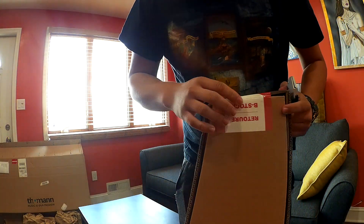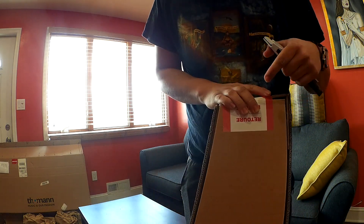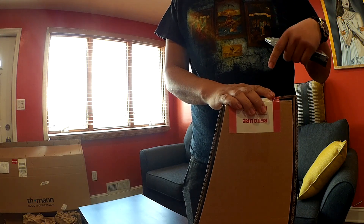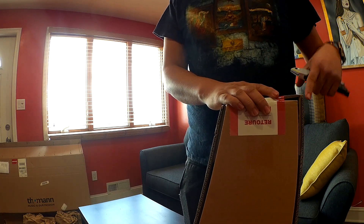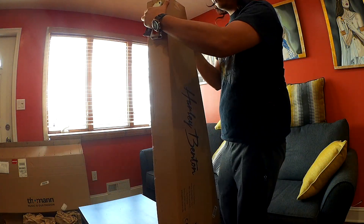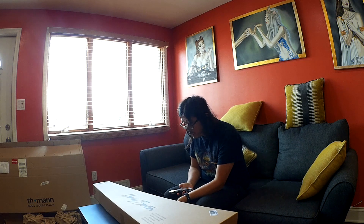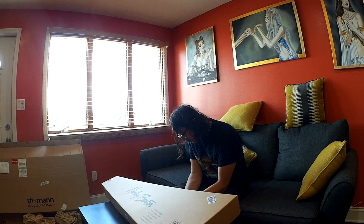You can see it has a sticker that says V-Stock. For those that watched the video when I purchased the guitar, we are checking the quality control on a V-Stock. This is also the first time I purchased a Harley Benton straight from Germany — this is my second Harley Benton. Shipping is impressive; it took only four days to arrive from Germany.